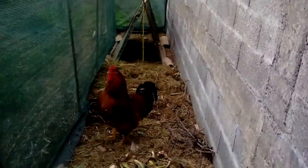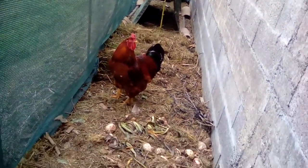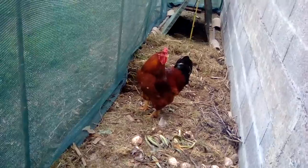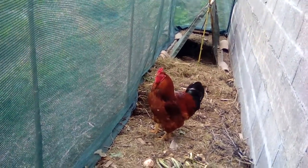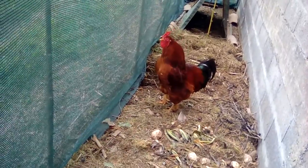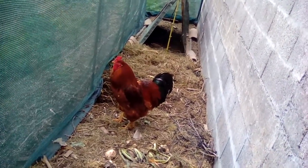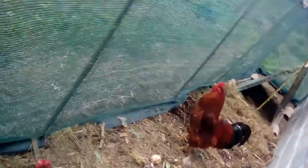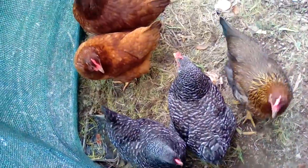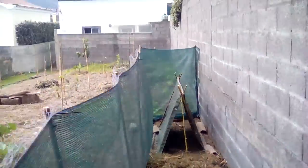Let's see the chicken — there's the rooster. I was thinking about putting a no-crow collar on him, a Velcro collar to keep him from expanding his throat. I got four eggs today.